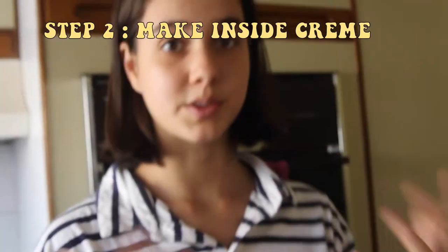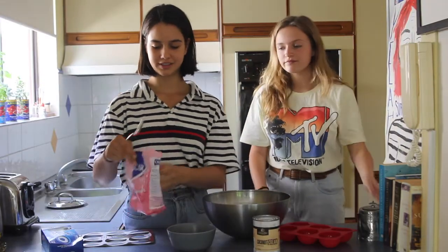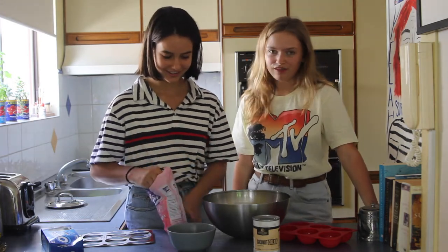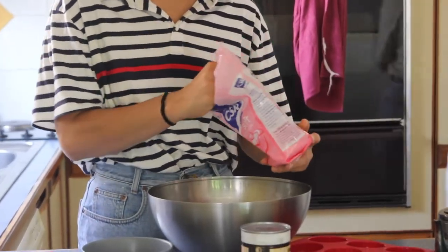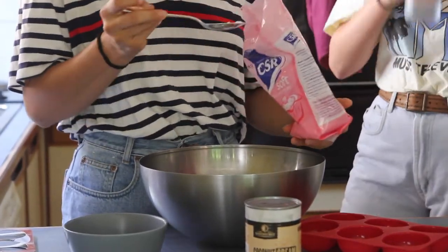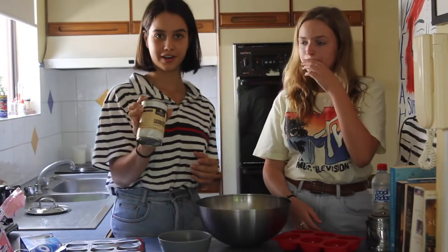Let's make the inside. So we're going to need a bowl. As we said, limited utensils — I've only got one huge bowl. So we're going to put like two or three spoons of icing sugar in here. That looks about right. Then we're going to put the coconut cream inside.